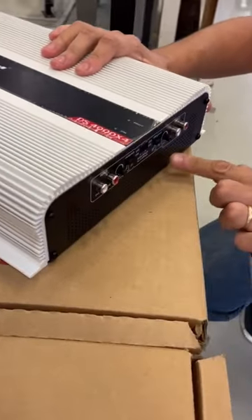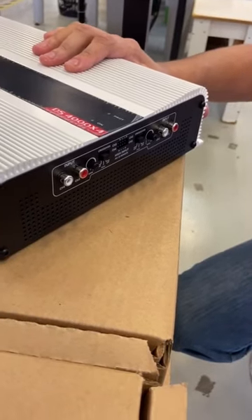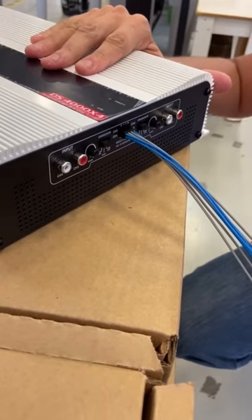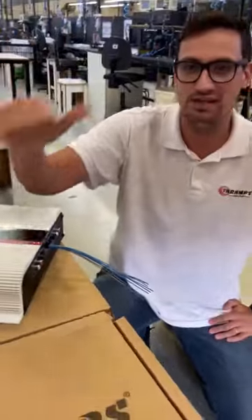Take a look at the RCA — four channels: one, two, three, four. And its biggest feature: high-level input for channels one, two, three, and four — ideal for factory head units. Thanks for watching.